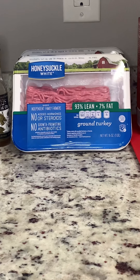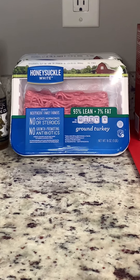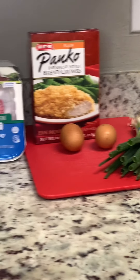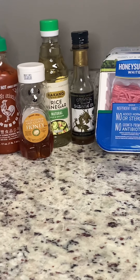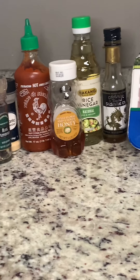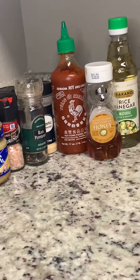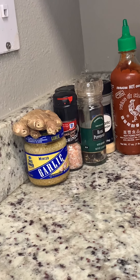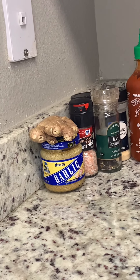Here are all the ingredients you need to be successful: two pounds of ground turkey, panko breadcrumbs, two eggs, green onions. For the sauce, you're going to need sesame oil, rice vinegar, honey, sriracha, garlic powder, pepper, salt — of course for your meat and for your sauce — ginger and garlic.